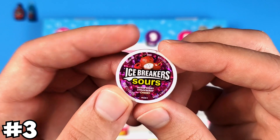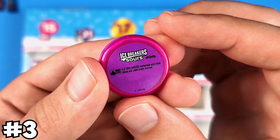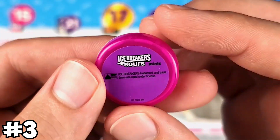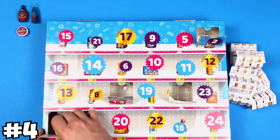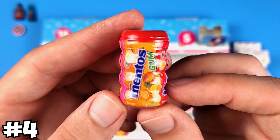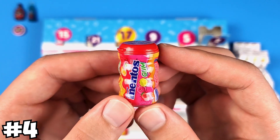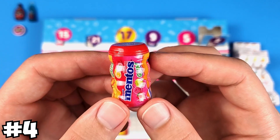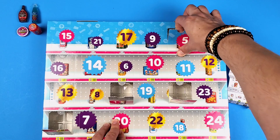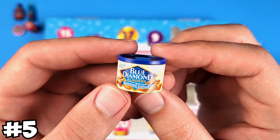Again, the Ice Breaker Sours — this is from Series 3, not from Series 4. So what's going on, Mini Brands? Again, same thing — the Mentos gum, this is from Series 3. I think my assumption will be correct: everything is from Series 3 except those four exclusive minis that will be from Series 4. But let's keep opening. Yep, this is definitely Series 3 — the Blue Diamond Almonds.